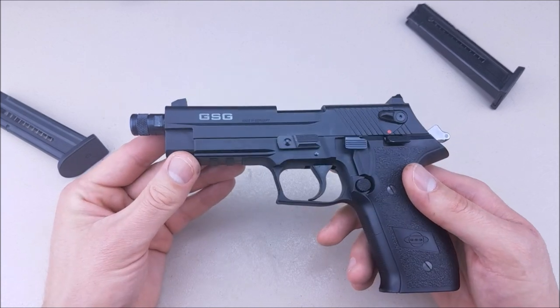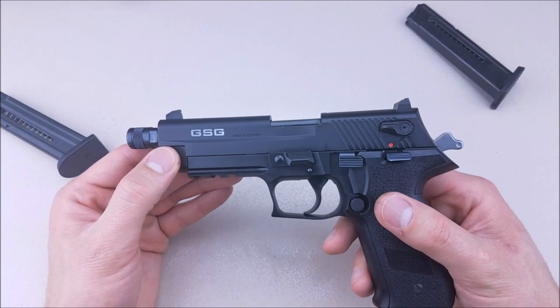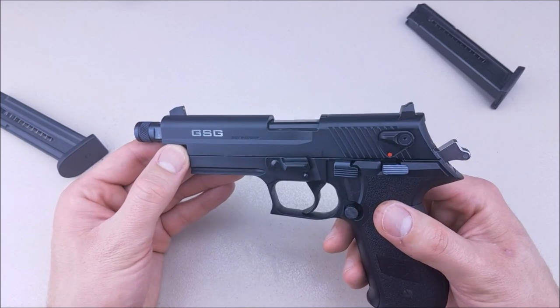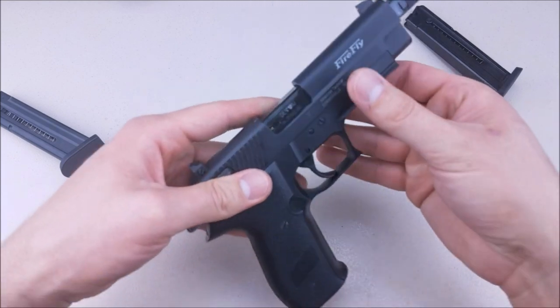Super accurate — you can get some really great follow-up shots, have a lot of fun, and really improve your shooting game with this pistol. I hope this video helped you out. Thank you once again, and as always, like, subscribe, and share for more.